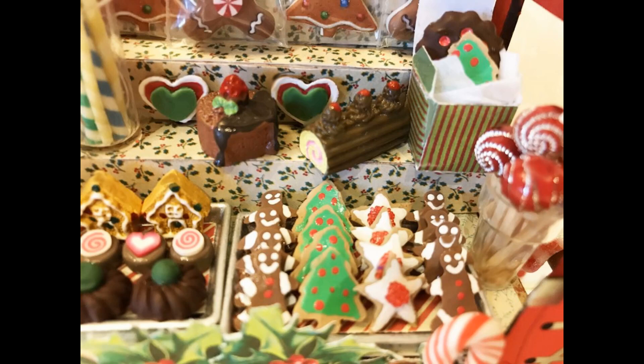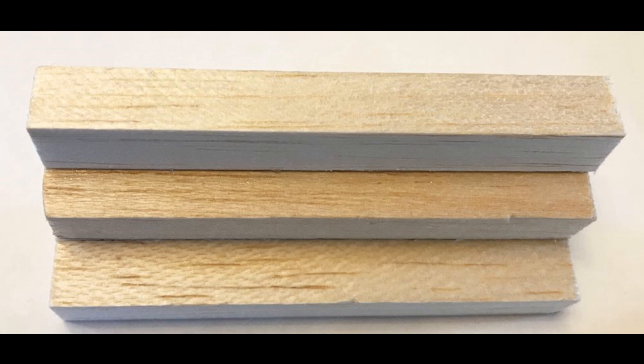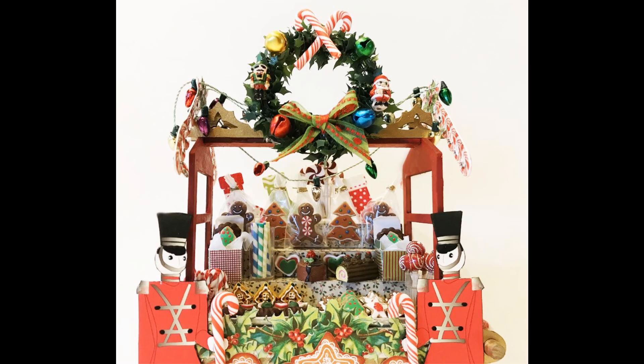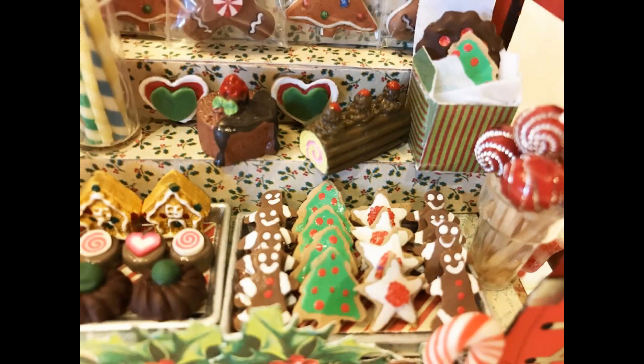I wanted to add shelving to the cart so I could display everything without it being flat, and to fit more items. I used half-inch square bass wood — it's very soft and easy to cut. I did three layers like stairs: two pieces on the bottom, one glued on top of those, and a third one a little further back that hangs out the back of the cart for more room. You can see it glued in place inside, giving me shelving on the bottom and upper levels.